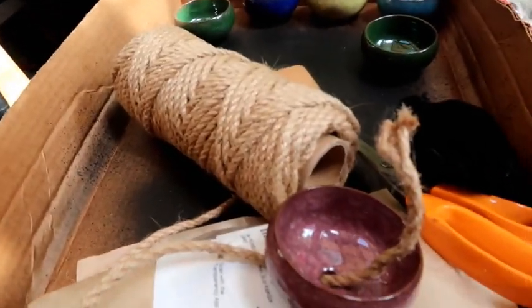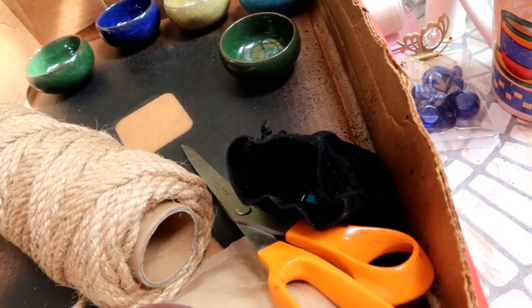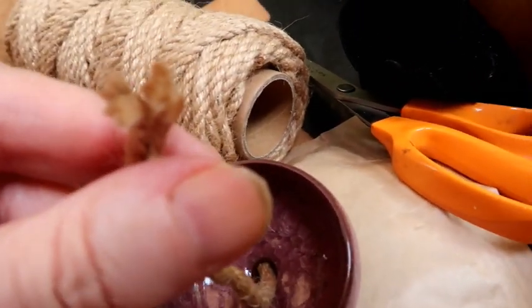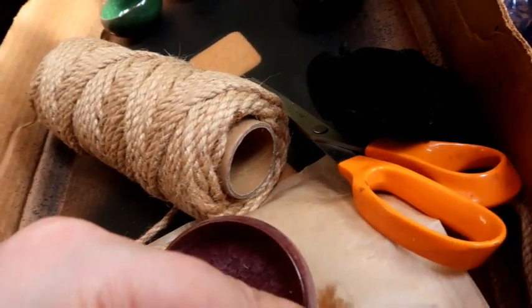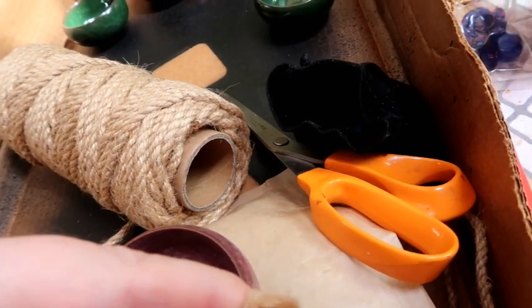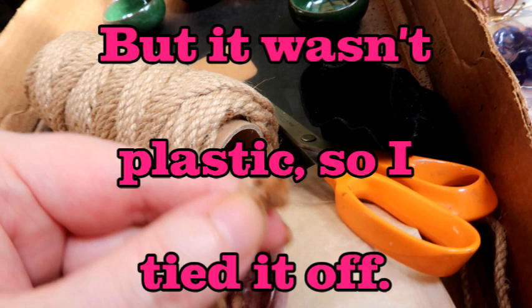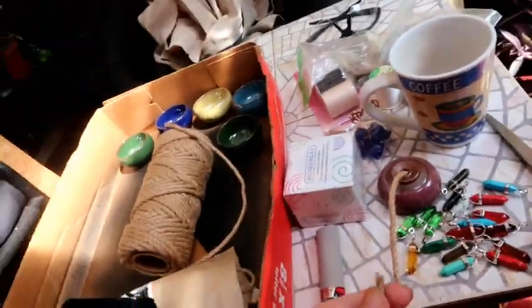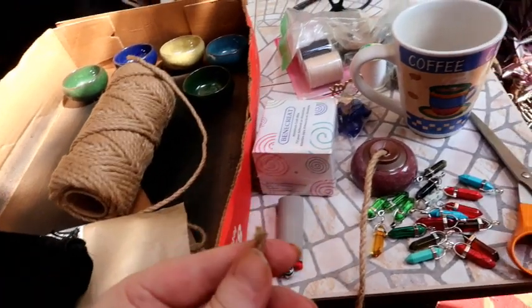Okay, here's where I've gotten so far - I finally found the end to the cord, which took a little while. What I did then was get one of my bowls and push this twine through the end. Here at the end I'm fraying the knot out. I'm gonna do a little work on it. I cut a rather long piece of twine - it's almost rope - and I'll need something longer because I'm gonna do some things here.